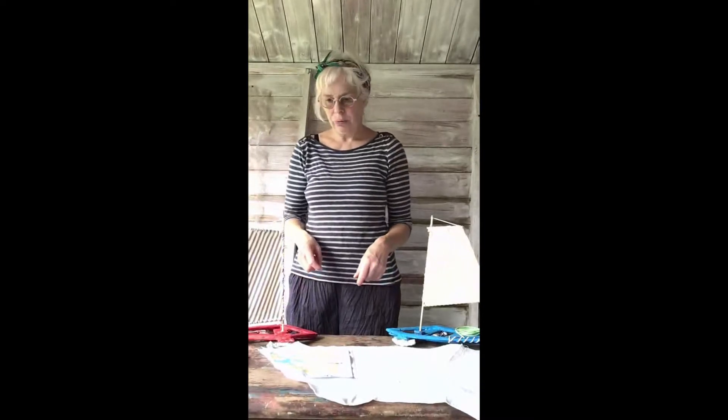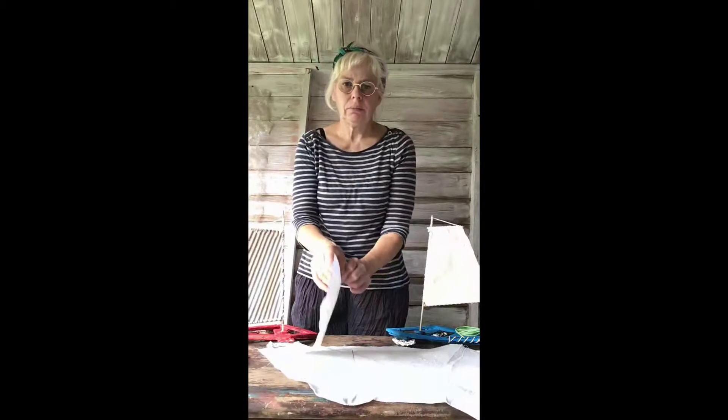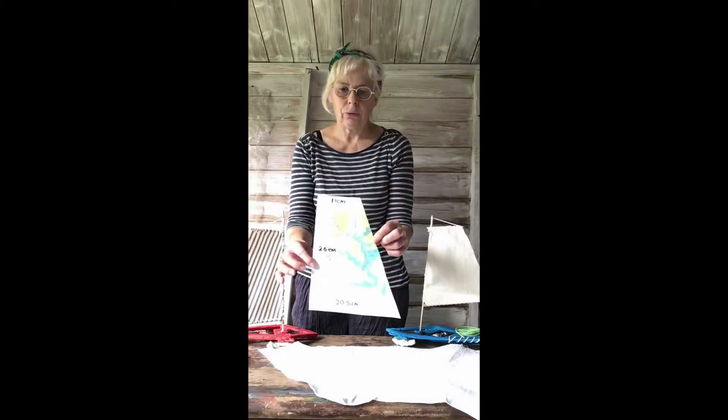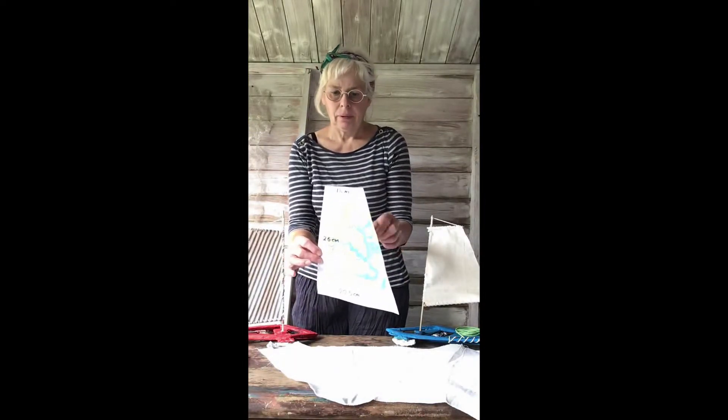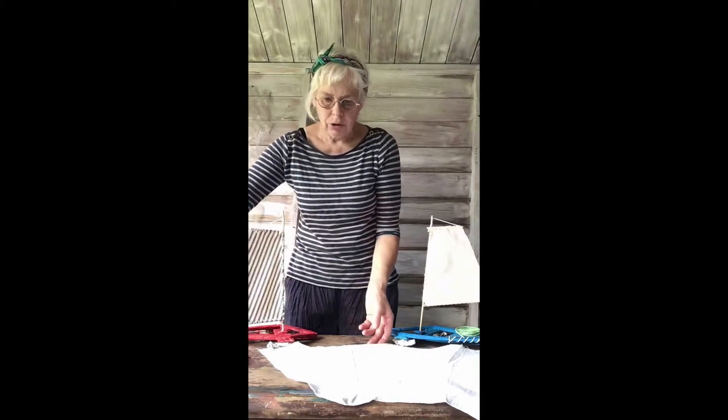Hi, for this workshop we're going to make a sail for our ice yacht. The sail was made using an A4 sheet of paper using the measurements that are in the picture at the beginning, so we're going to draw from our template onto some fabric.